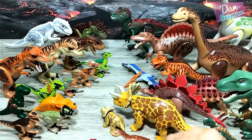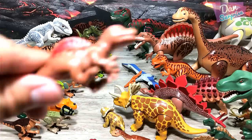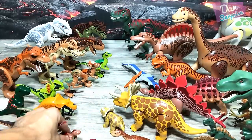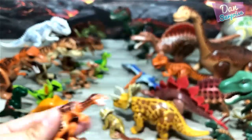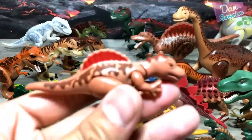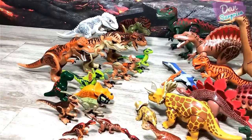Smilodon! Baby Spinosaurus. We have no more place so we're gonna place on the Lego side. Another Velociraptor. Another Spinosaurus.